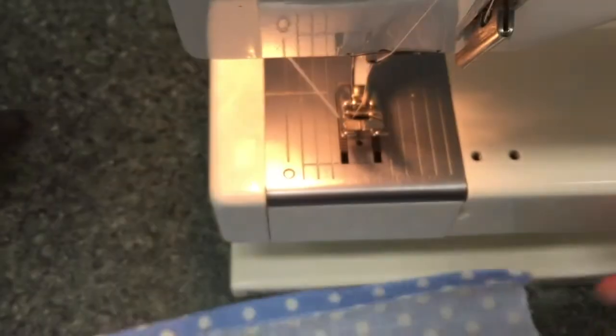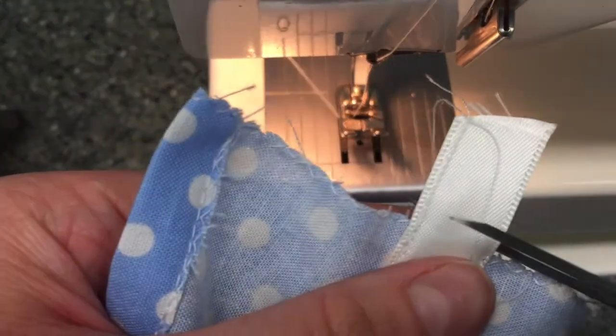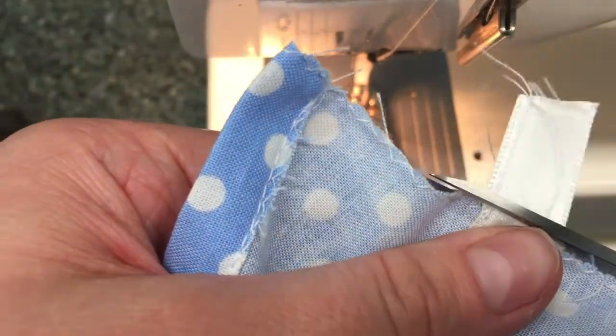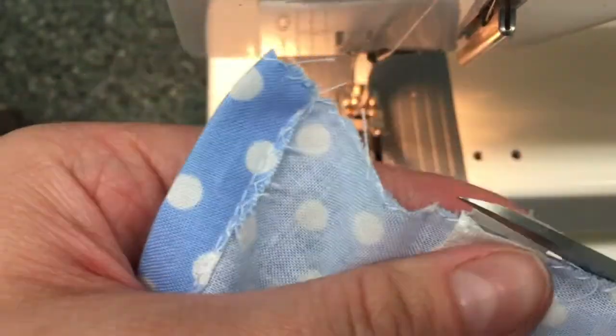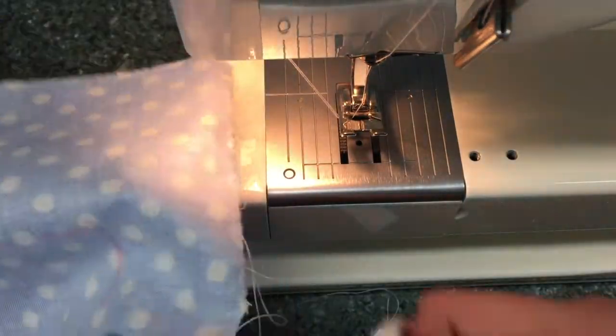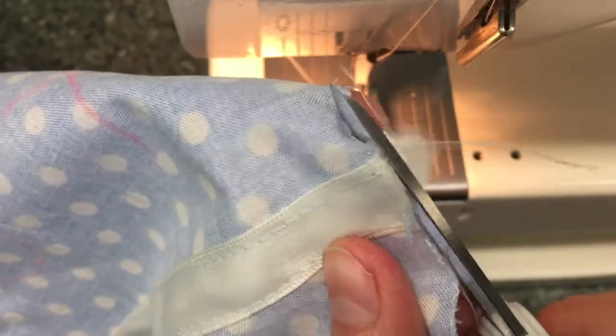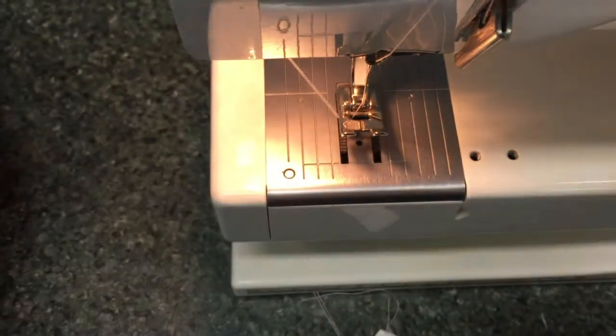And there we go — we should have our casing on our bag. Now at this point you need to get some scissors and trim that excess ribbon. Also remember trimming your threads to keep them nice and neat.